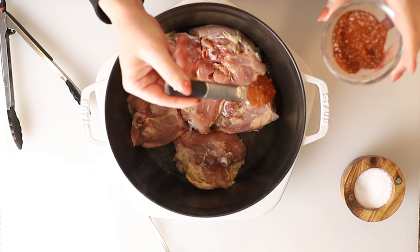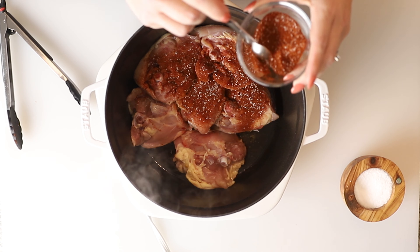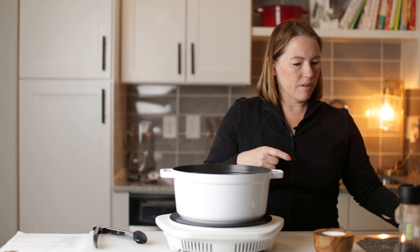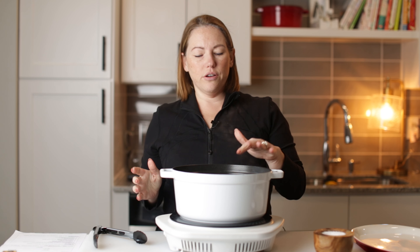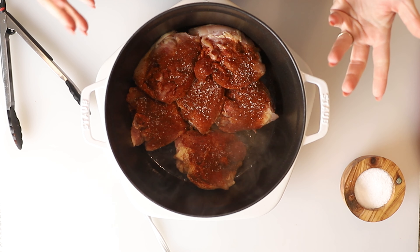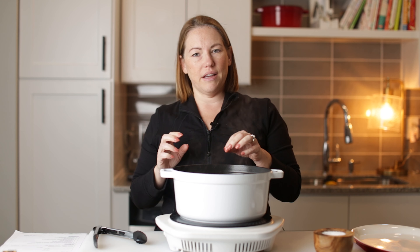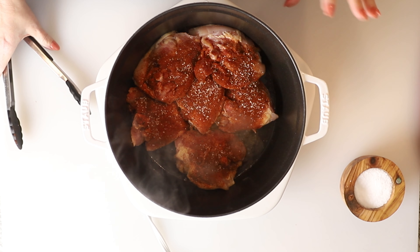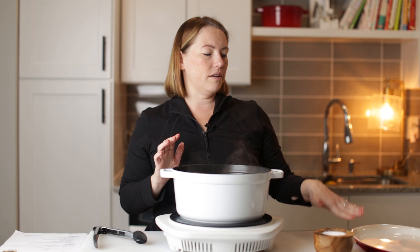I've got six bone-in and skin-on chicken thighs right here. I've got a tablespoon of smoked paprika, and I'm gonna add a teaspoon of kosher salt to my smoked paprika — that's what we're gonna use to season both sides of these chicken thighs. I've also got my oven preheating and this Dutch oven heating on medium-high heat, getting nice and hot. So I'm gonna add two tablespoons of avocado oil to the pot.